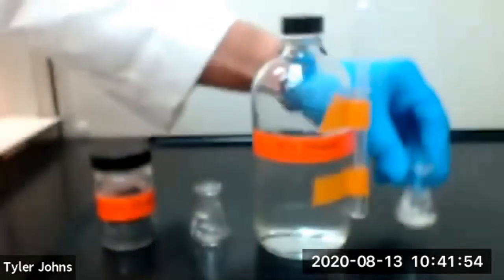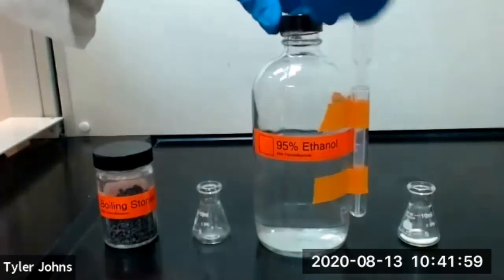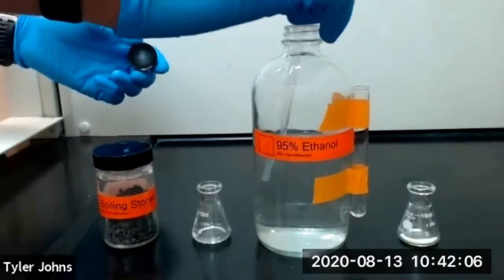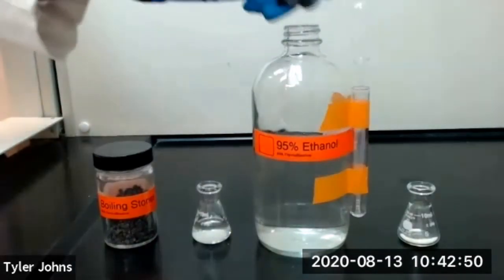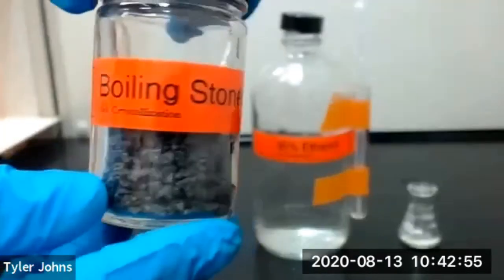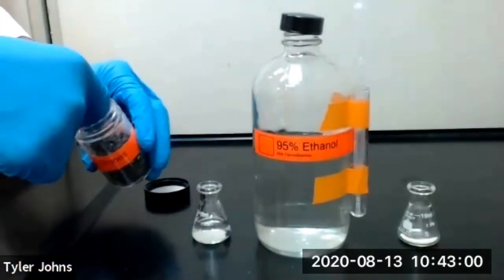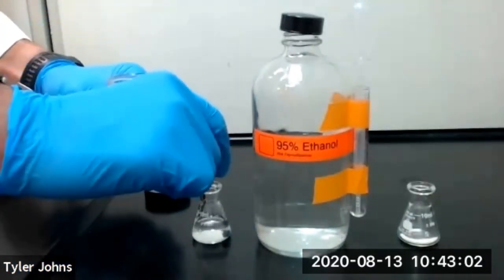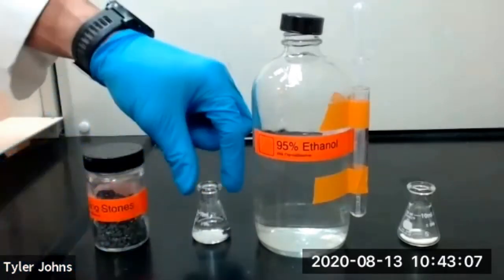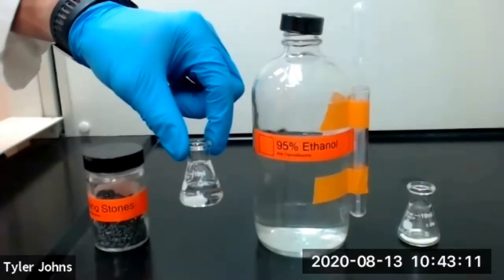We've added our sulfanilamide to a 10 milliliter Erlenmeyer flask. We'll now add 6 milliliters of 95% ethanol to another 10 milliliter Erlenmeyer flask, along with a boiling stone, and bring the 95% ethanol to a boil on a warm hot plate.